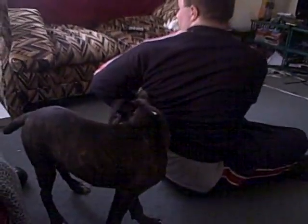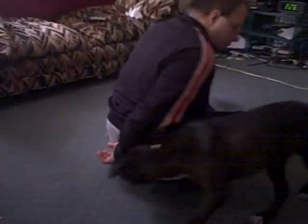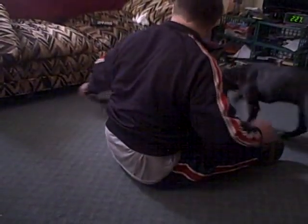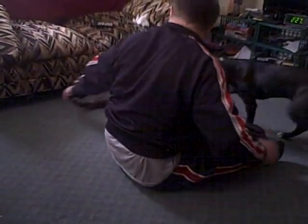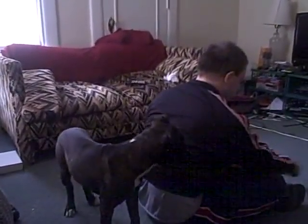Someone's getting kind of tired. Yeah, you're trying to cut. You're going too fast. Come on.